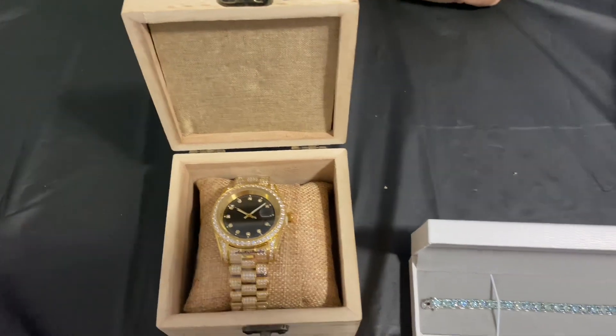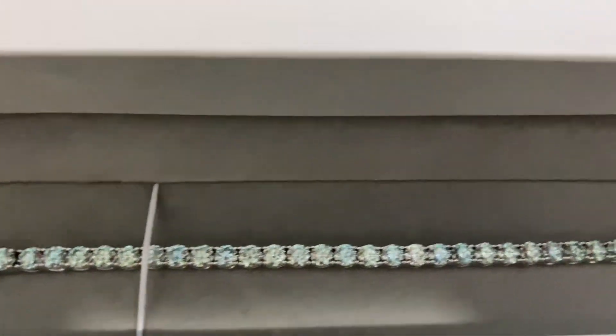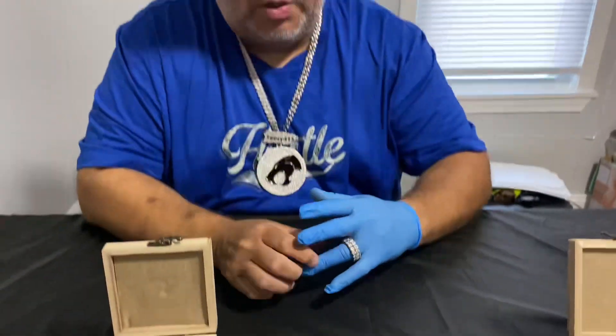Here we have the green moissanite four-millimeter tennis bracelet in 925 silver — really beautiful piece. We do have the matching earrings on the website also if you want to buy the pair.